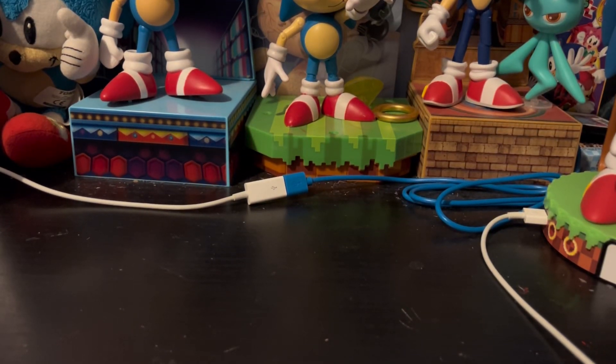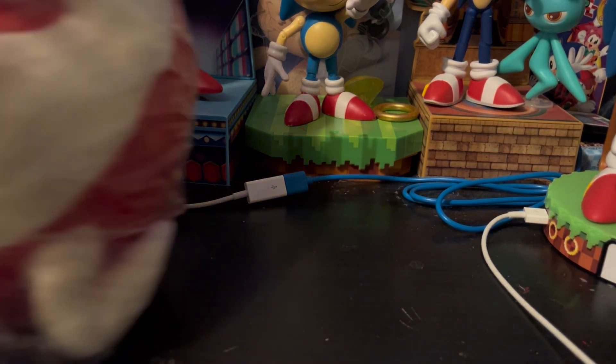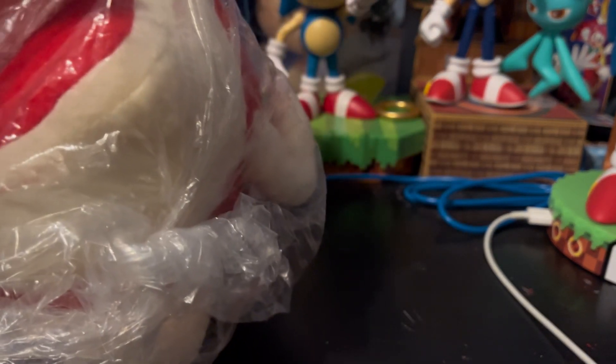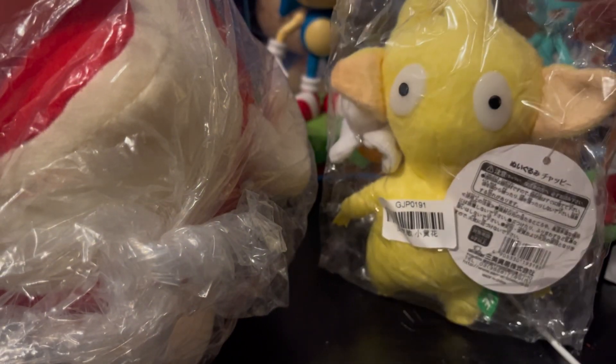Hello everybody, this is BluBlur1991, and today we have a bit of a different review. We're straying a little bit away from Sonic reviews. Today: Pikmin! But since we can't find anything official because it's too expensive, we settled on a couple — here's a Bulborb and a Yellow Pikmin. So here we go.